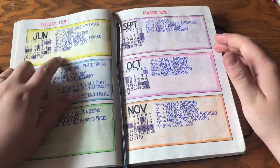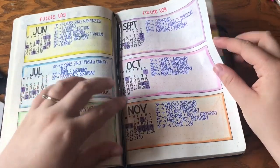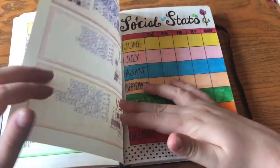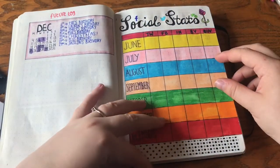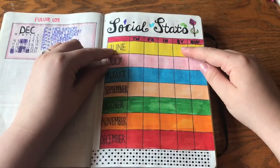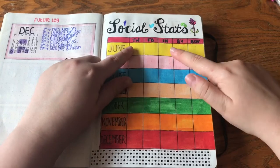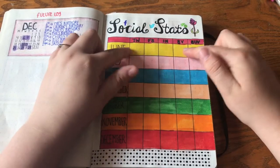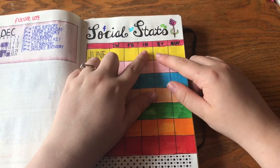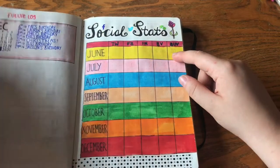This page is my future log — I started in June and I've just put all of the birthdays and stuff that I know is definitely going on in advance, through to December. Here's my social stats page — I was going to do my social stats on the last day of each month, so because it's not the end of June yet, I haven't actually filled this bit in.